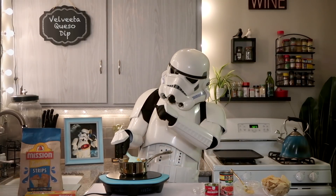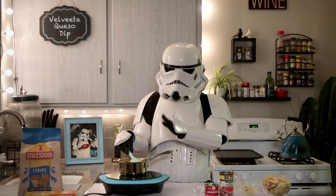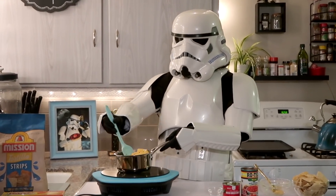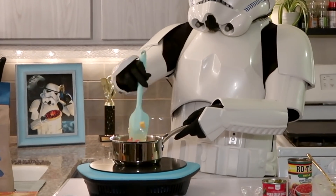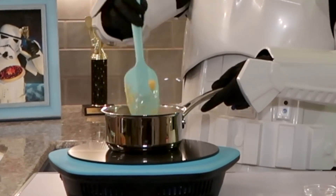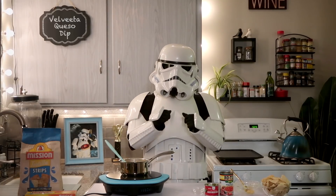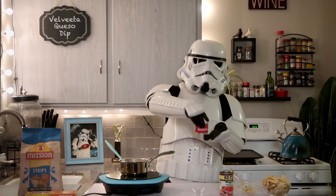From here there's not much to it. Keep on a low heat and continue to stir. This dip ideally needs to be stirred every few minutes to keep it nice and smooth and avoid any burning. It's melting up and combining, getting nice and melty.